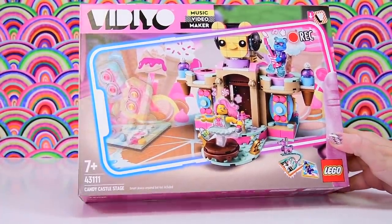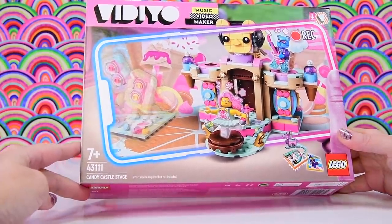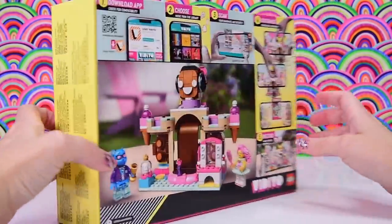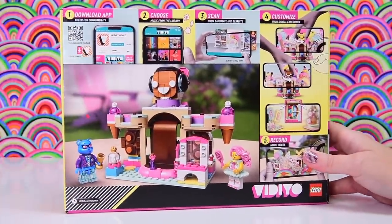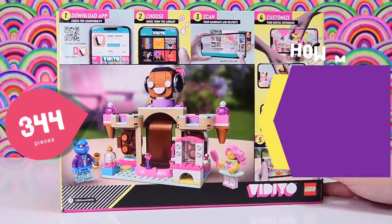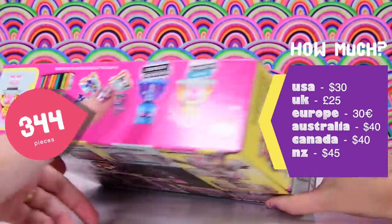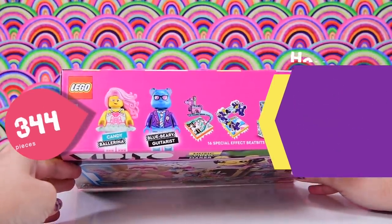We are building the Candy Castle stage, and I am going to wax lyrical about the missed opportunity from Lego to incorporate mini dolls alongside mini figures in this theme. 344 pieces, this is $40 in Australia, and it is kawaii cute. And one of the mini figures, the Candy Ballerina—